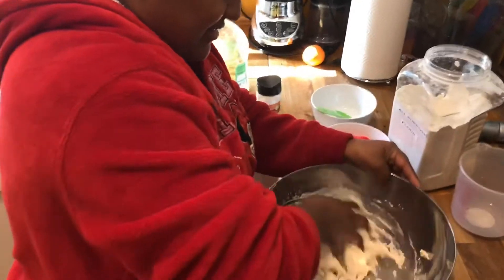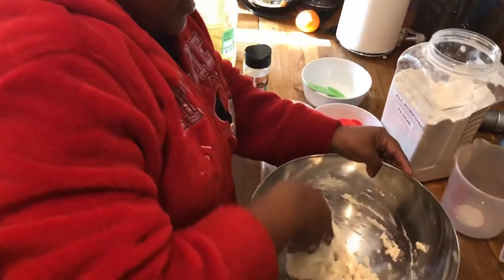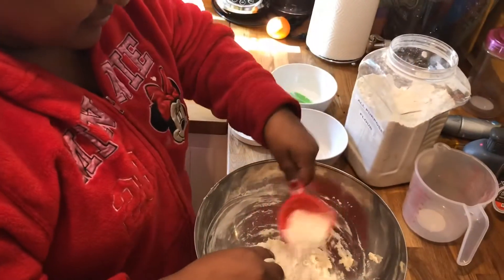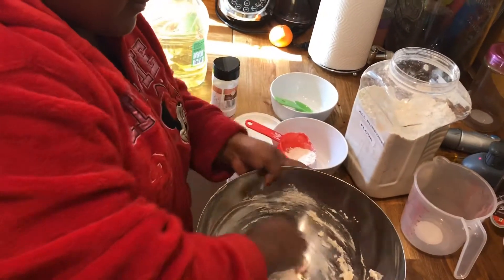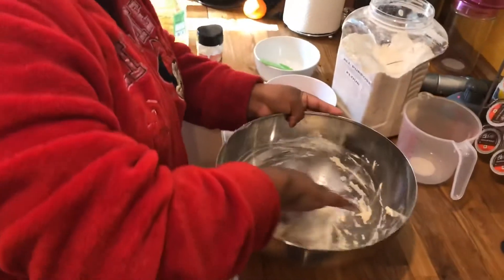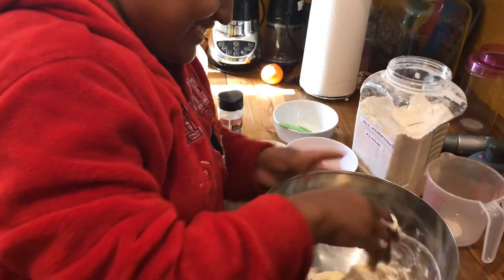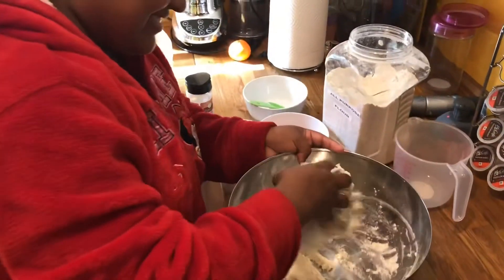You can also have fun — this is a great sensory activity to just have fun with sticky play-doh too. Just keep adding flour until it comes out the right consistency. As you can see, we're not really that careful with our measurements. We just kind of put all the ingredients together until it turns out properly.